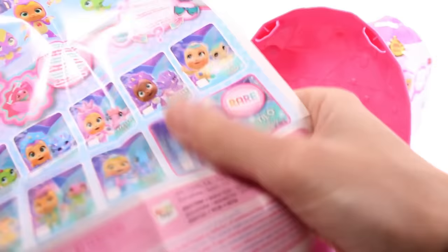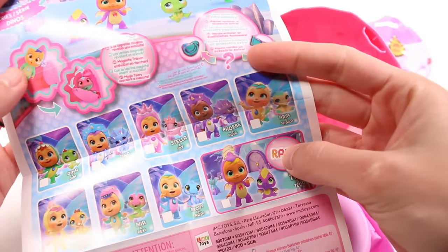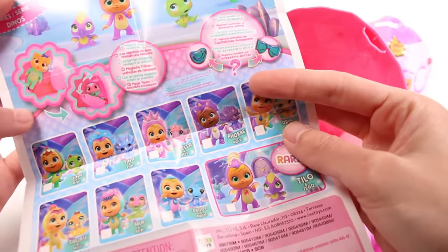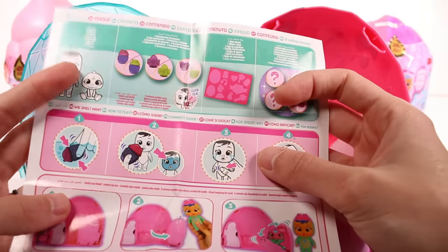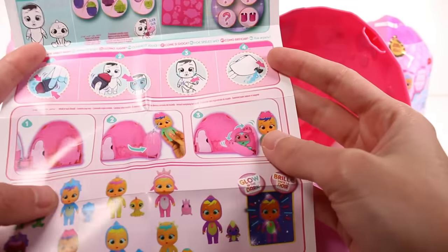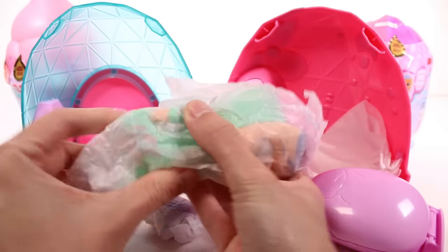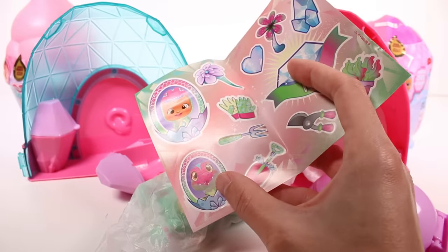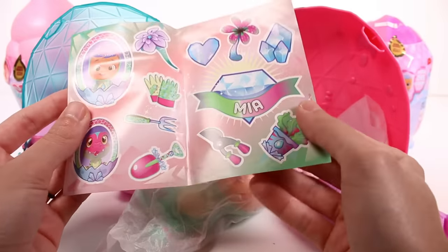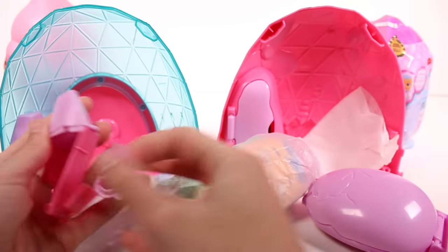There's a checklist — let's open that up. This is our Dino series checklist with all the ones you can collect. We always have the magical tears, accessories, and instructions on the back for how to make your baby cry. We have stickers — we have Mia and Rexy. They like plants, it looks like, and I'm here for it because I love plants!